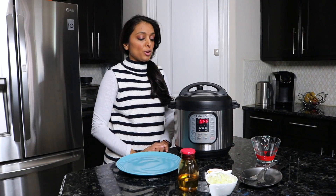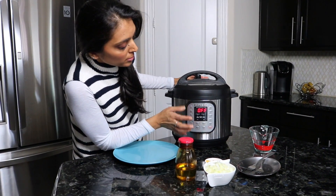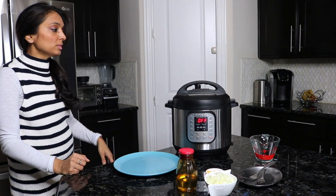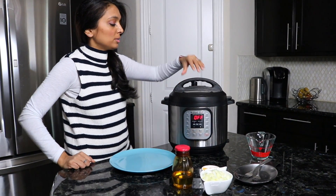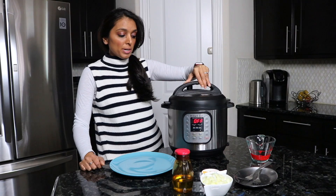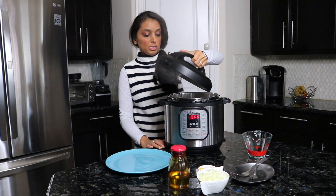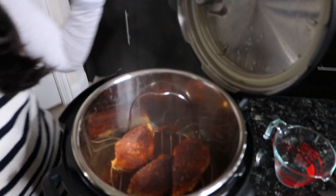The 12-minute timer went off. I've gone ahead and turned it off. Now we're going to release the steam — remember, don't stand behind it when you're doing that. Now open it up, and you can smell the taco seasoning with the chicken. It smells really good.